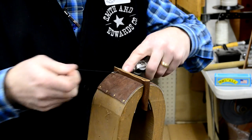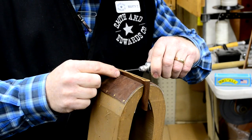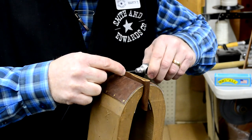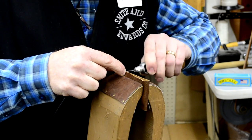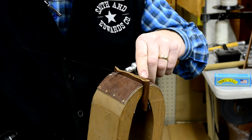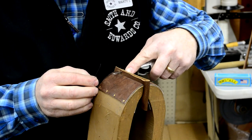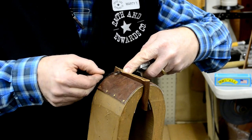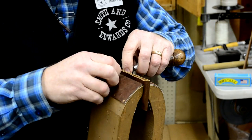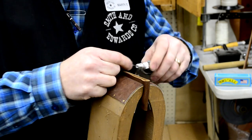Now that you have that loose end there, back your awl out and go to your next hole. Hold your thumb and finger on the wheel when you're poking the next hole so that you don't lose more thread. Now that you have the tail end on the offside, when you pull the loop and back the awl out, it creates a loop that you run your tail end through, creating that lock stitch in the center of your leather or the material you're sewing.